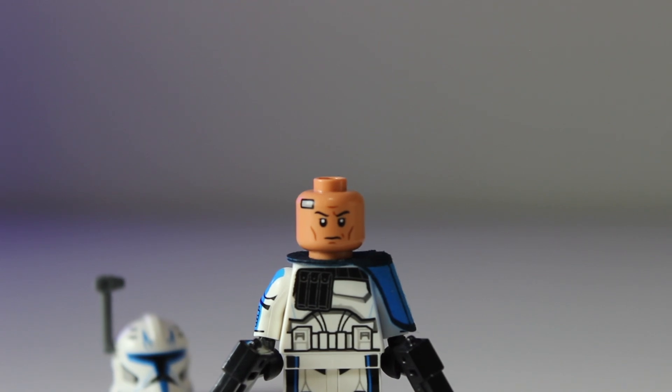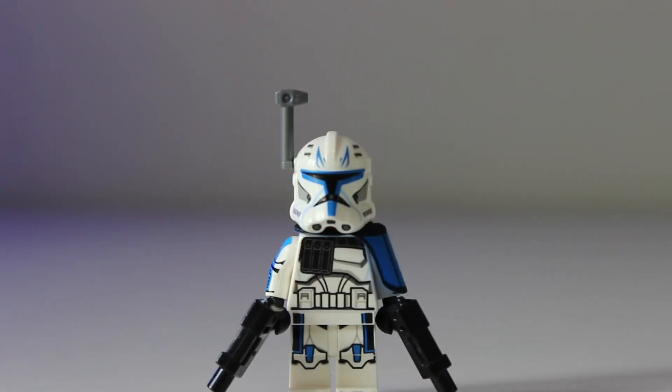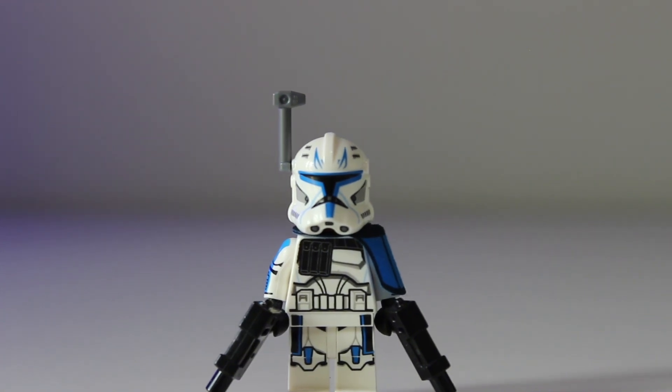The only reason I wouldn't say it's a 10 out of 10 is the printed pauldron and the helmet holes.